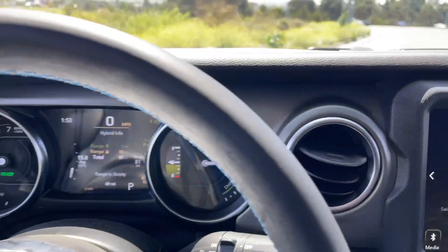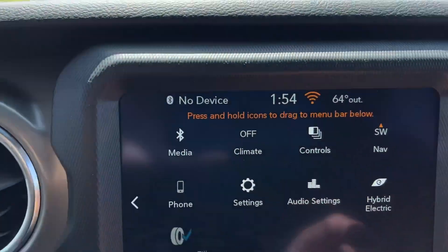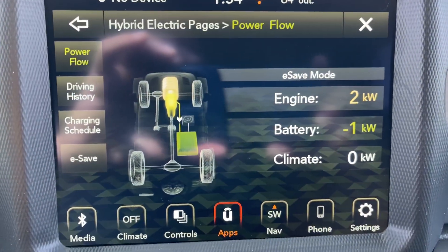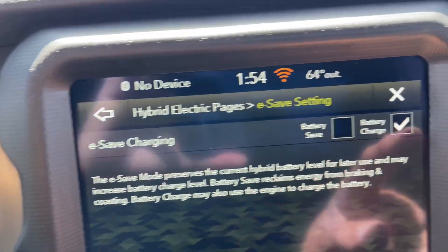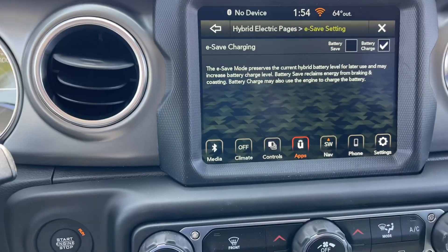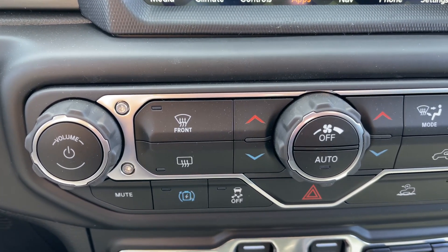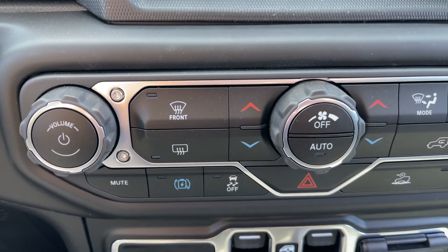Okay guys, I just want to go over what we talked about. Let's go back to the hybrid electric tab right here. This shows you what's going on with the vehicle. Now we're going to put the car in battery charge. You can put it in battery save or battery charge — so let's put it in battery charge. If you are planning on going down a long grade, let's say you're up in Big Bear in SoCal or up in Arrowhead and you're coming down the hill.